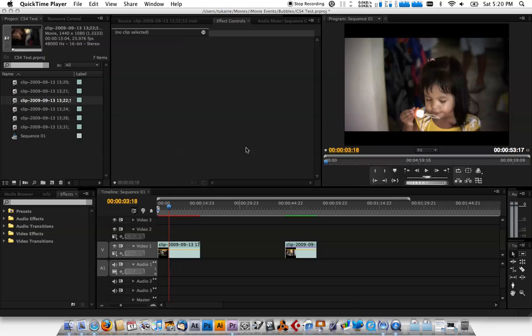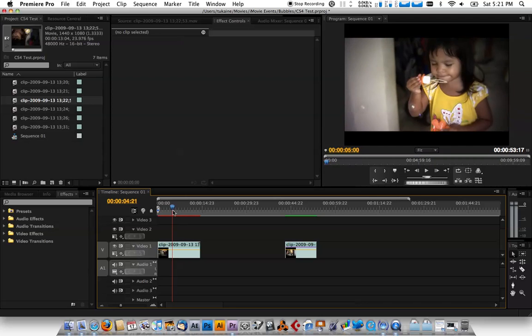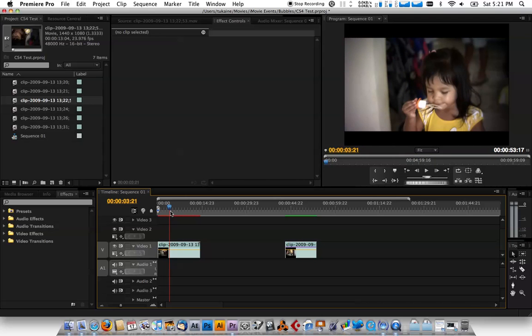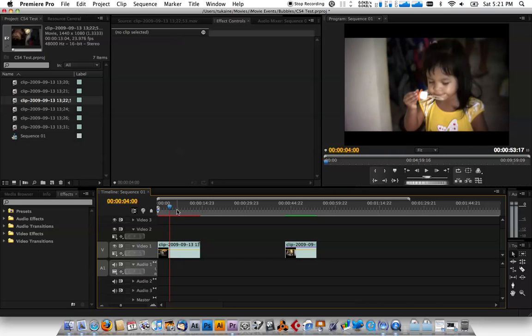Hey, what's up everyone. Just a quick tutorial on how I do color correction when I work on my video projects in Adobe Premiere Pro. Here we have an open project — I got footage of my daughter blowing bubbles. It needs to be rendered out, as you can see from the red bar, but I just want to show you how I do my color correction within Premiere Pro.